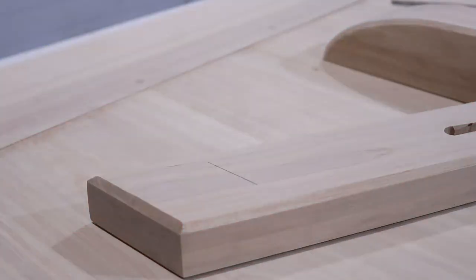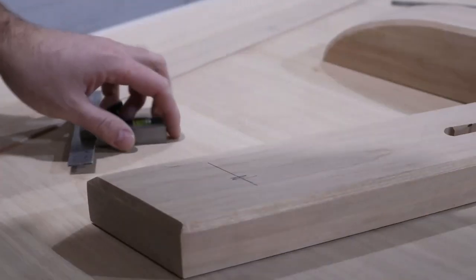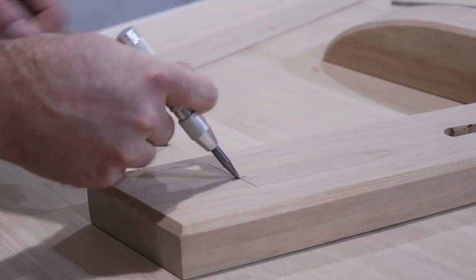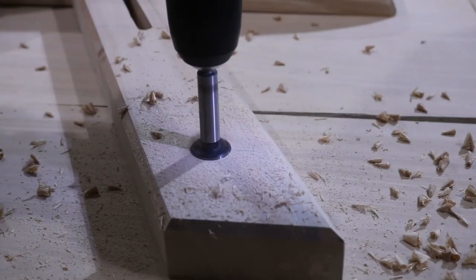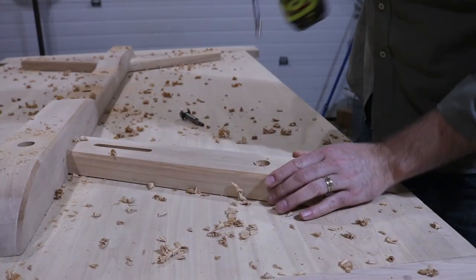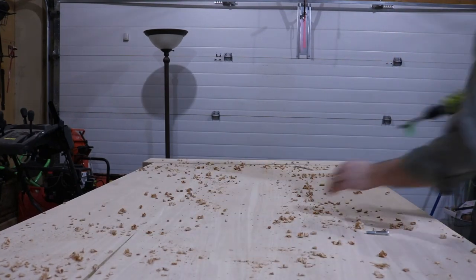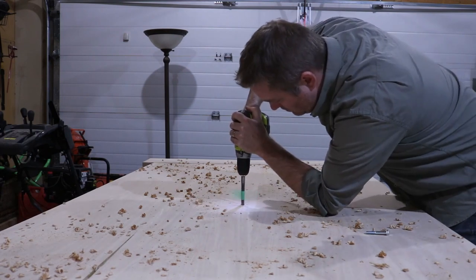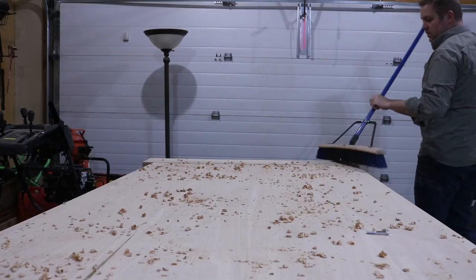After getting everything assembled, I laid out and marked for the holes where I was going to put bolts to attach the table top to the base using threaded inserts. Using the marks from drilling the holes in the base, I drilled corresponding holes in the underside of the table top and epoxied in some threaded inserts.